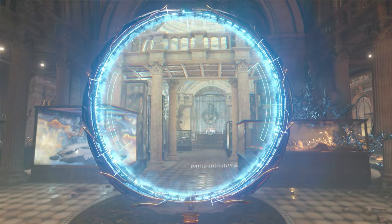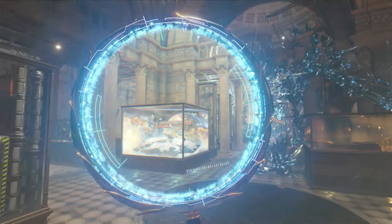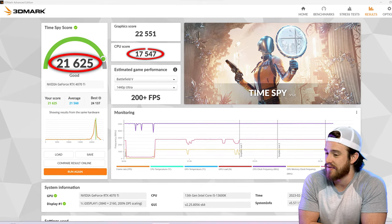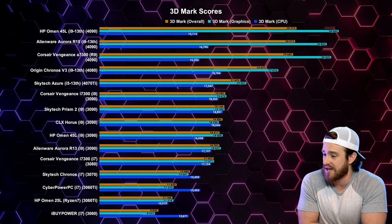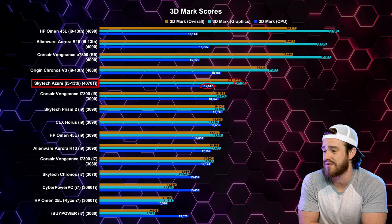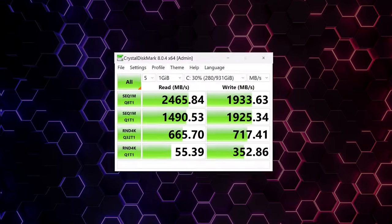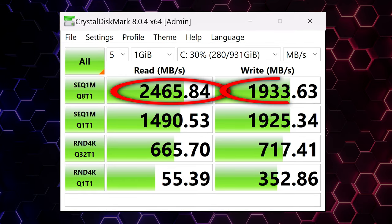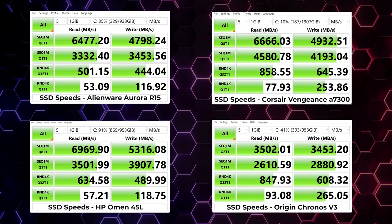For 3DMark, which is a great benchmark used to determine a computer's overall gaming ability, we got an overall score of 21,625 and a CPU score of 17,547 — the least powerful of the latest gen pre-builds I've tested so far, but way less expensive and still faster than the best of last year. For the main SSD drive, I got speeds of nearly 2.5 gigabytes read and 1.9 gigabytes write. This is pretty underwhelming — less than half the speed of other pre-builds tested this year, though not a very expensive upgrade.